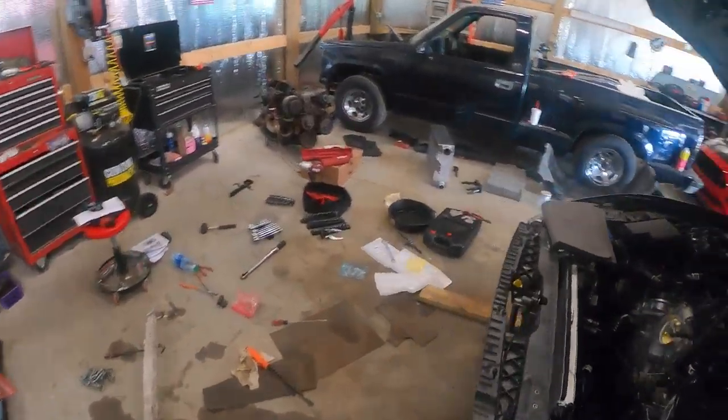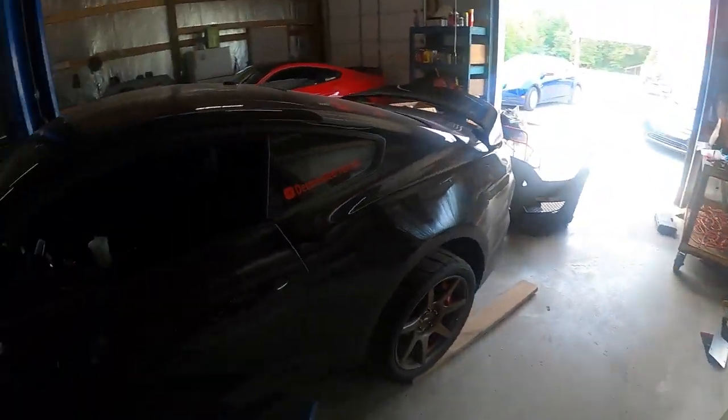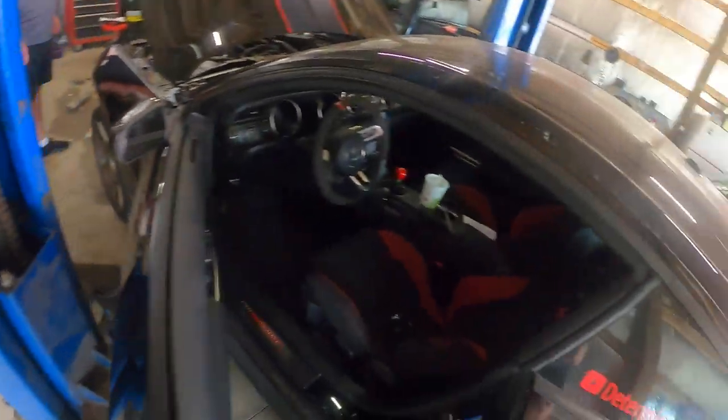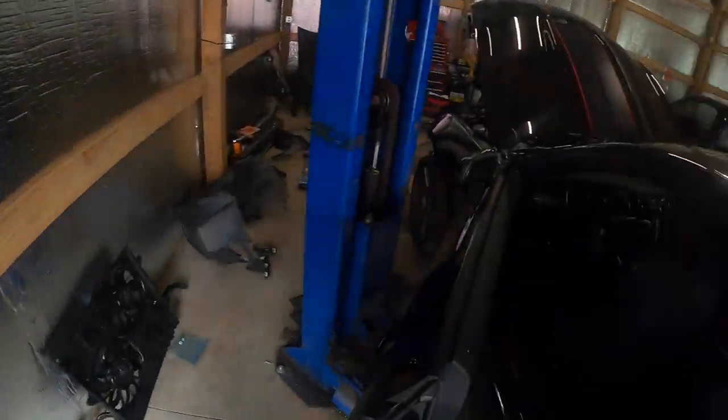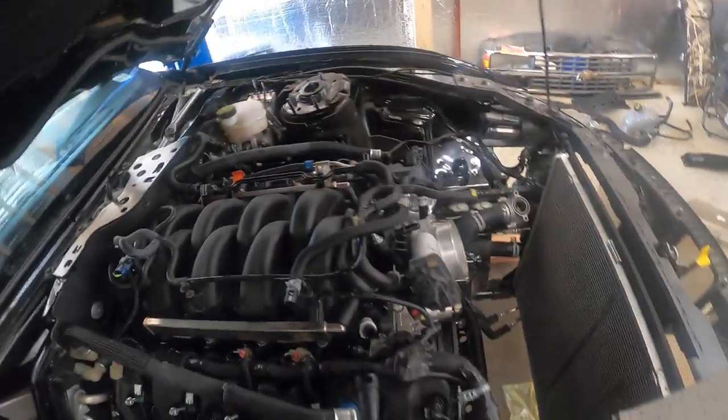The first thing we need to do is unplug the fuel pump delivery module back here. Let's make sure we don't bang any doors. It's located underneath the seat back here by our fuel hats — these Recaros are so nice. The module is right back down here. We're going to unplug it so we don't soak ourselves with fuel. We're going to be deleting all this mess back here — this vacuum line, all this IMRC stuff — and capping it off.